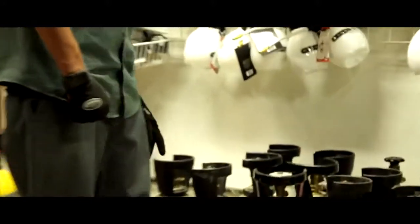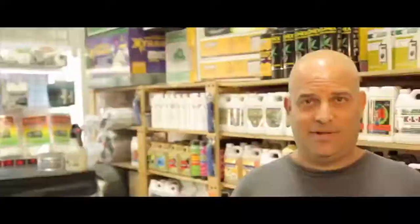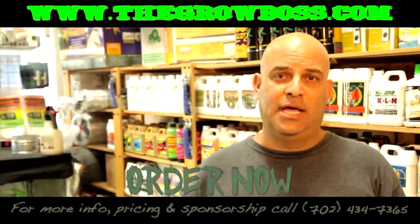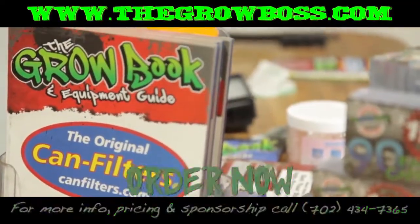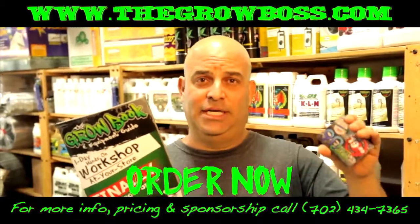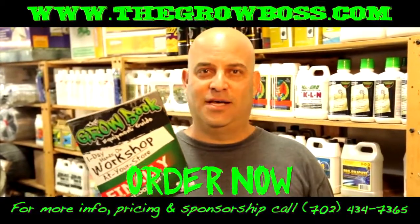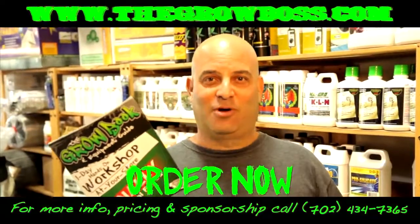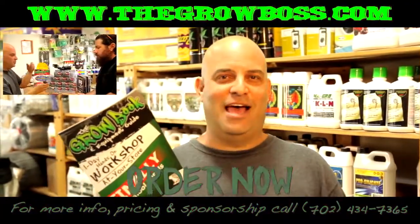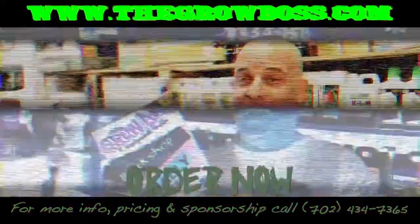That's yours right there. I need caps for these. Hydroponics can be confusing and expensive if you don't know what you're doing. That's why I wrote the Grow Book and Equipment Guide and these fact cards, sold at your local store. It's everything you need to know to get started doing this without wasting all that money. I'm the Grow Boss. I wrote the book. Trust me. I answer the same questions every day and this book is full of the answers.